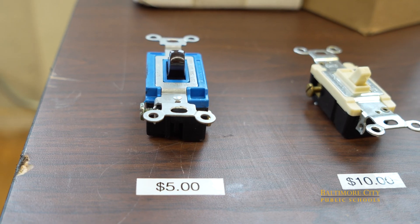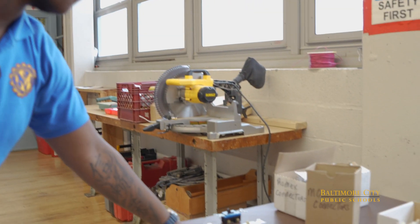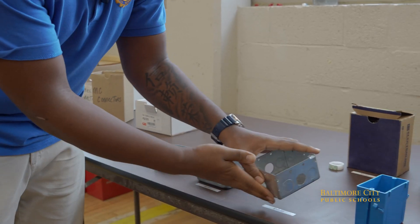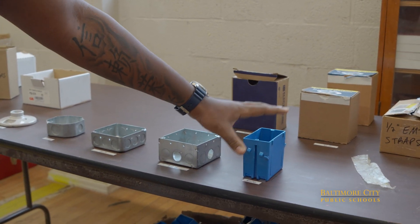This is a regular switch — just $5. This is a three-way switch, which has a point — this is $10. This is a beatbox; it's where everything goes. This is what you use for residential work.